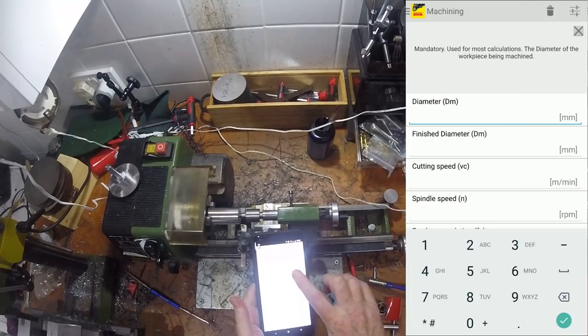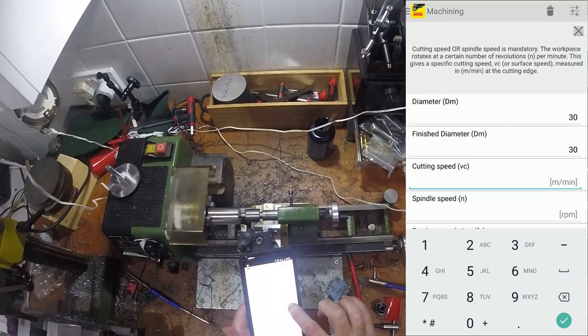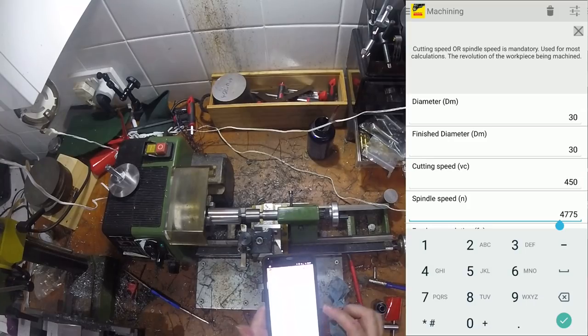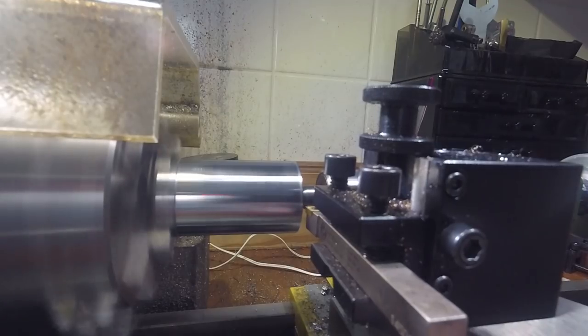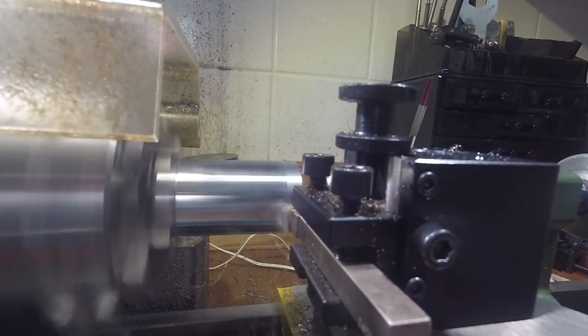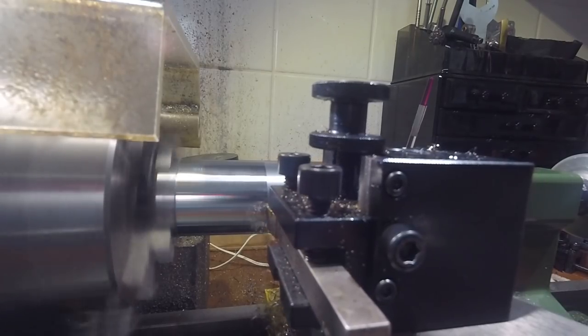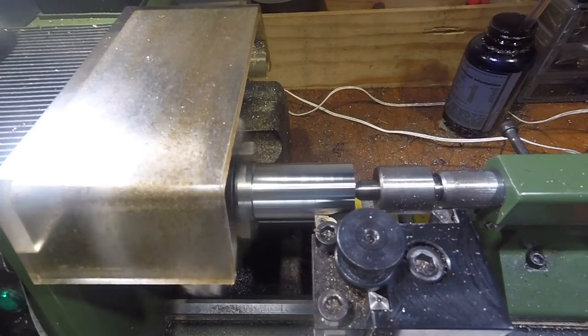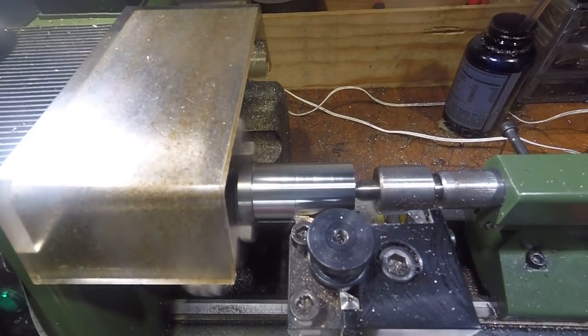Once the mill scale was removed, I did a quick check of the recommended cutting speed for this diameter with this coated carbide insert. 4,700 RPM is way faster than this lathe can do, so I ran it as fast as vibration would allow. For a part as simple and smooth as this, I could run the lathe flat out on the second belt pulley. With the belt on the highest pulley there isn't enough torque for this kind of turning, so this is the fastest speed I can get.